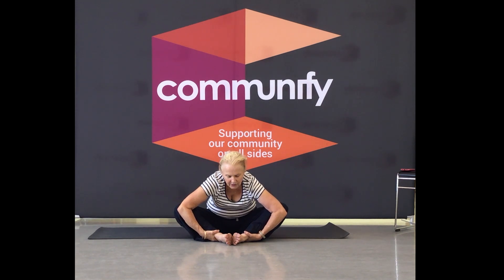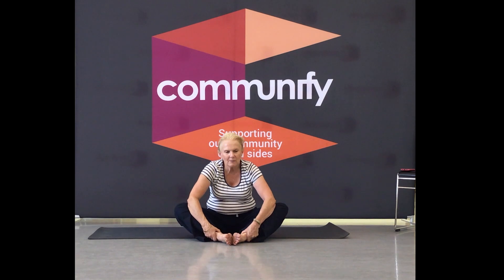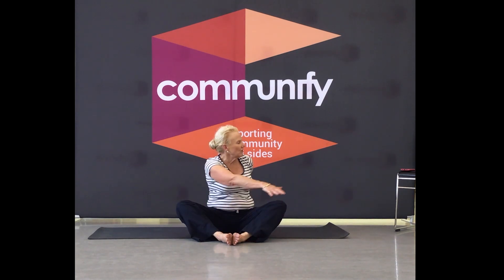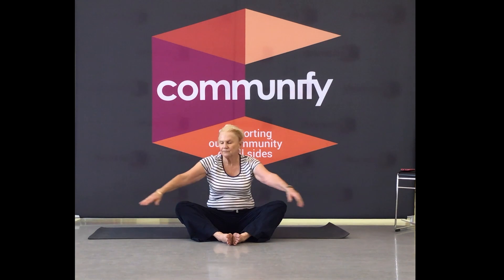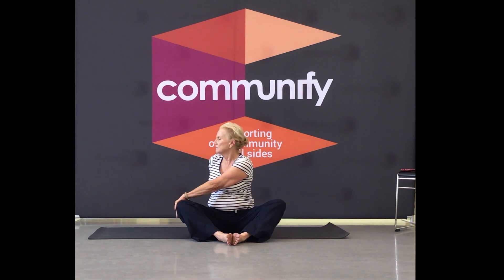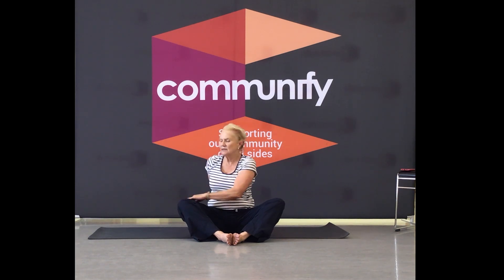Three, two, one — inhale, come back up again. We're taking the rotation one more time. Push to the back of the earth, keep the crown high. Other side, come back up. Back to centre.